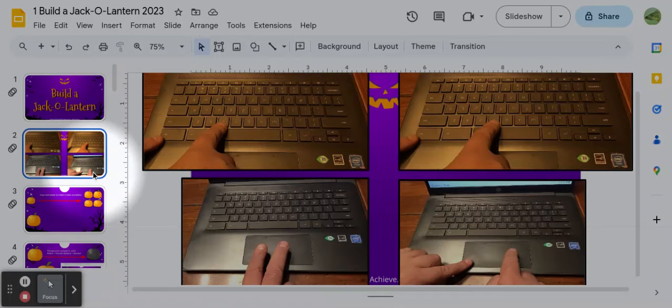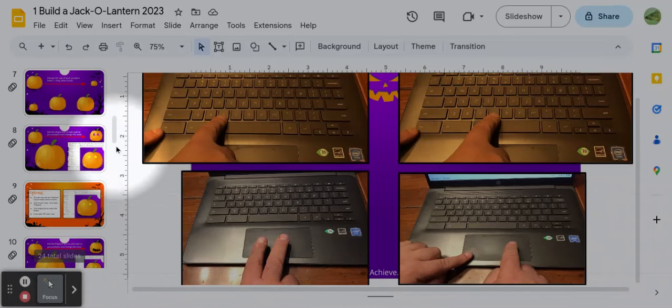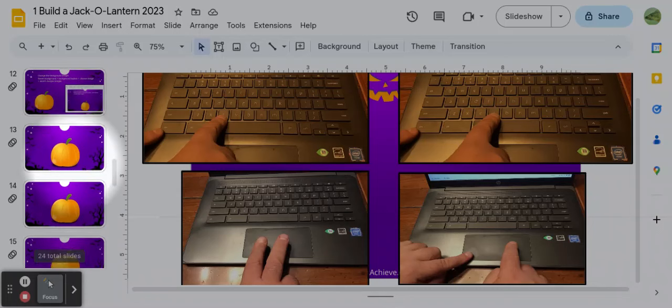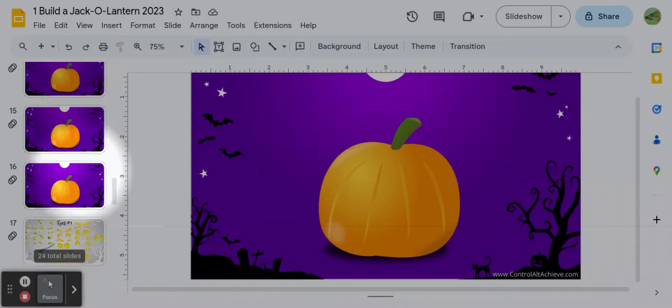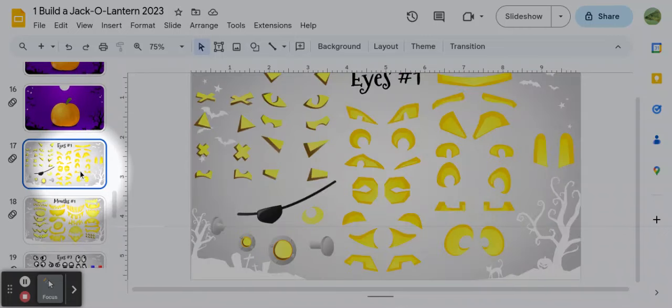Did you know you can scroll using your fingers like this? Just two-finger touch and keep your fingers on the touchpad — not pressing down, just so they're touching — and go up and down on your touchpad. That's just like scrolling. I think it's much faster than trying to click and hold or use your arrows. So let me go down — here's my pumpkin I can decorate. You know how to use some of the drawing tools, either from before or from earlier in this video.